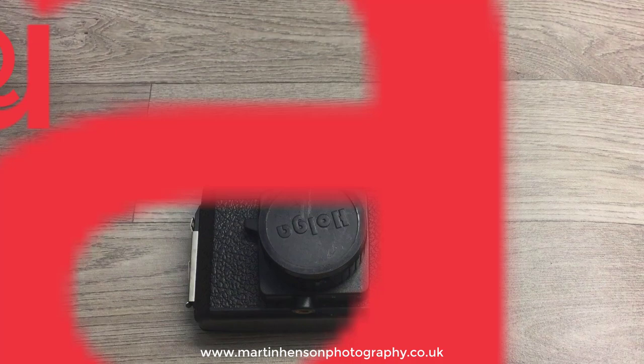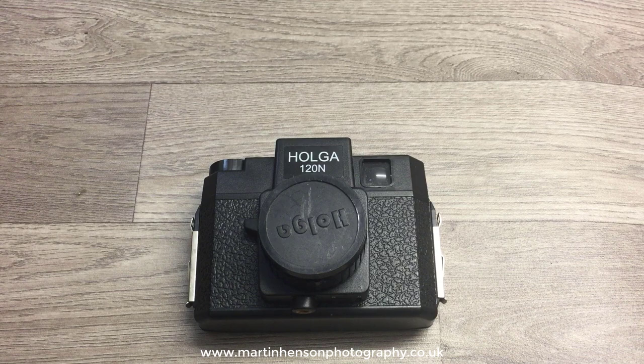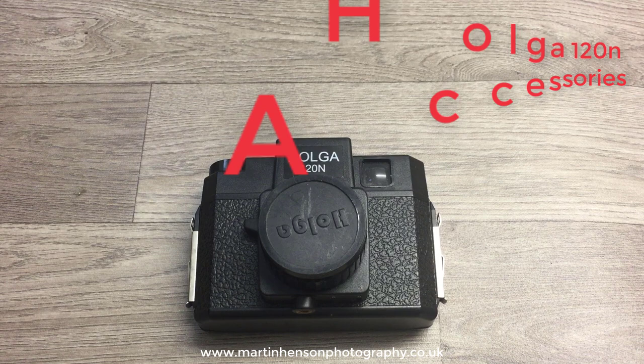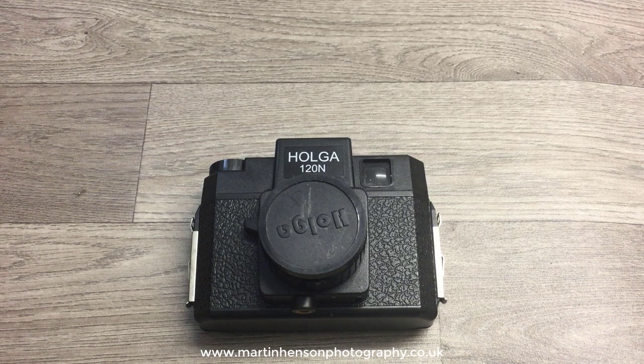In this video I'm going to split it into three sections. The first section is how to improve the quality of the pictures you get from the Holga. The second is precautions to take so you don't mess up the photographs when you first go out with the Holga. And the third part I'm going to show you some of the accessories that I use on my Holgas to make it a more versatile camera.